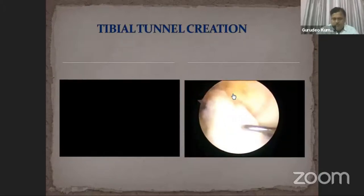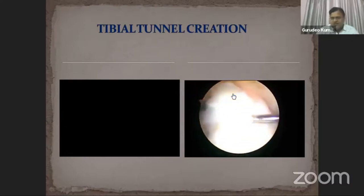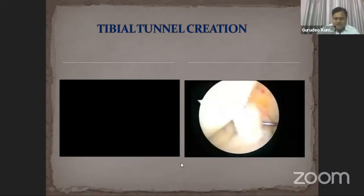Here we use two diagnostic probes to separate both the AM and PL bundles until we can see clearly into the tibial tunnel.